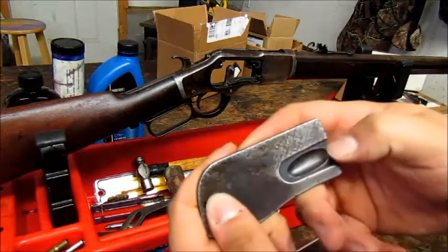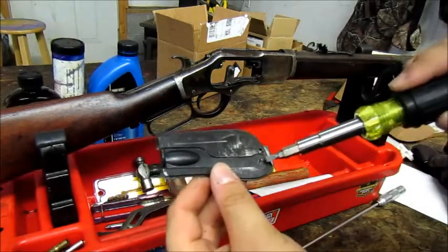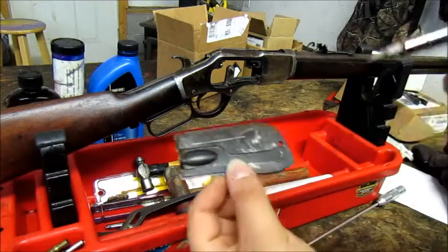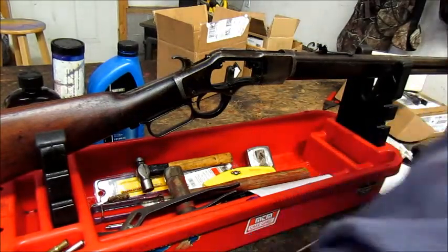Here we have the loading gate — if I remember correctly, this is called the King's Patent loading gate. You can take the screw out and it comes right off. It's pretty self-explanatory. We're going to set the side plates aside in our big pieces pile.